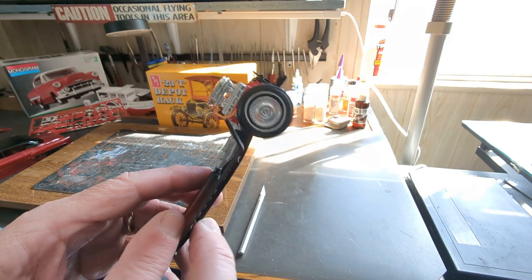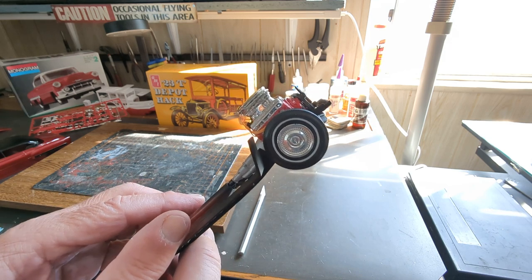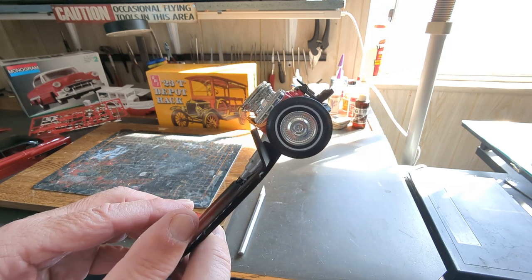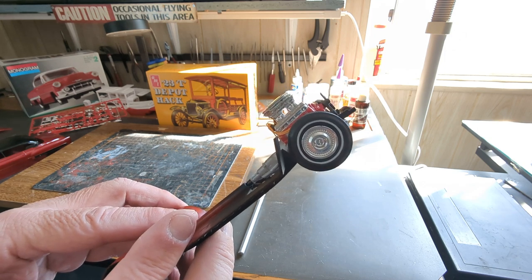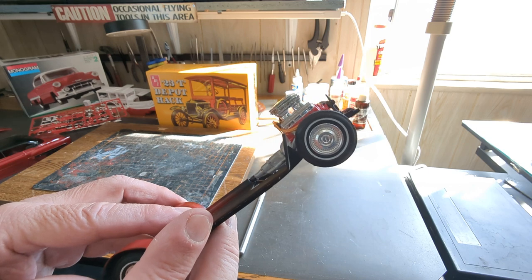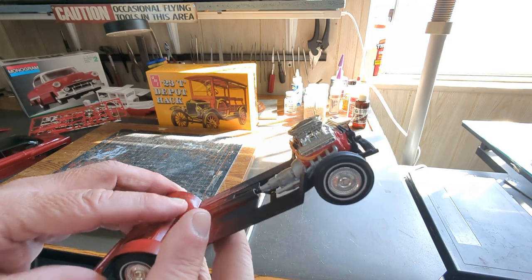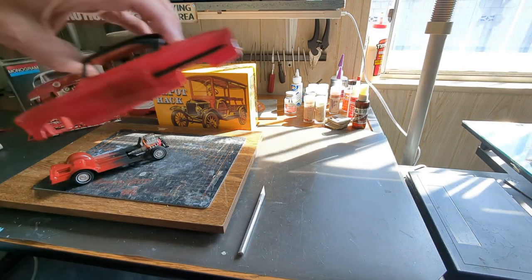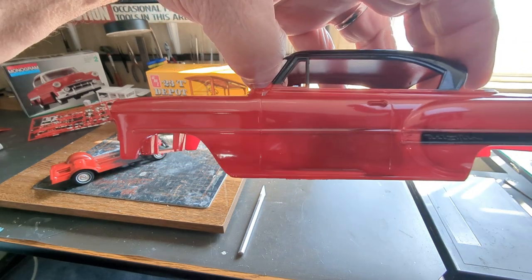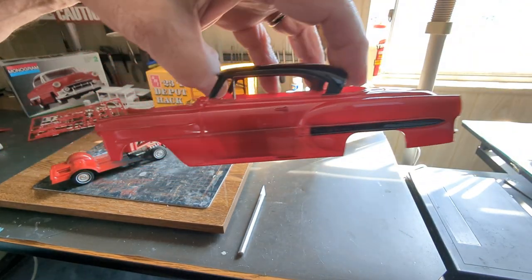For tires and wheels, I wanted to do whitewall tires for the kit but couldn't find a set that suited me. I found some — I think these are actually Studebaker hubcaps — but they help tone down the effect. The body is coming next and is going to need a lot of bare metal foiling.